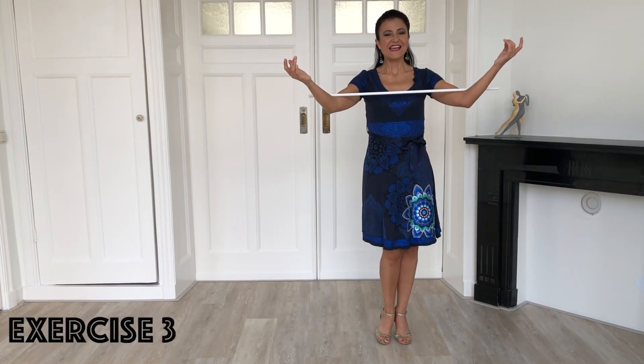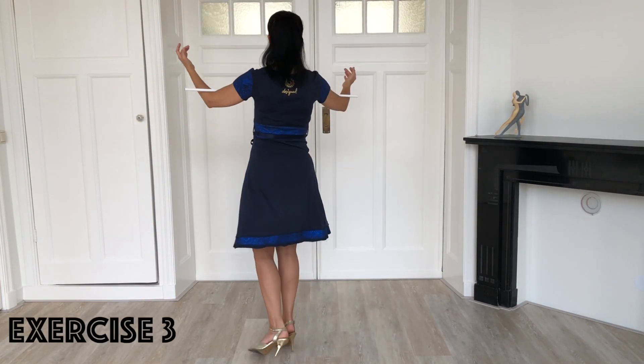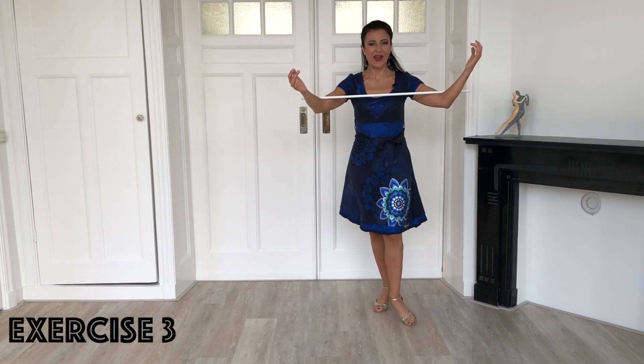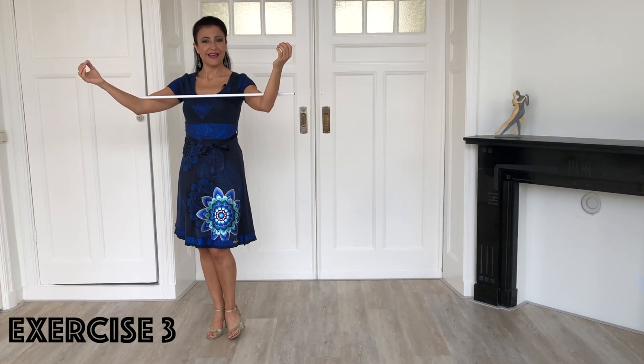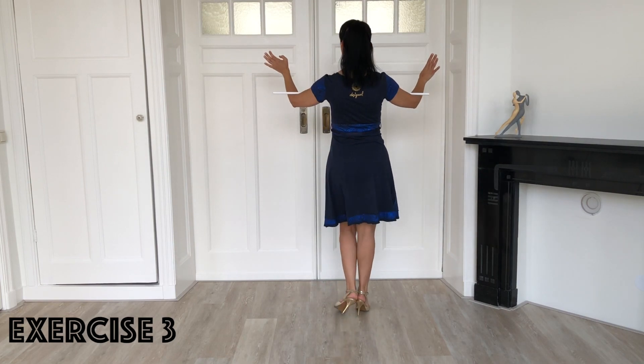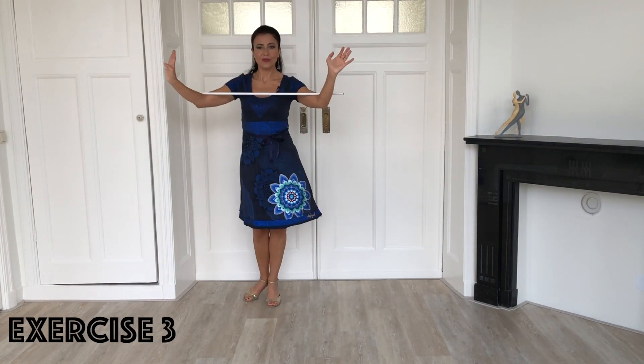Third exercise: step to the side, dissociation, pivot, step forward. Repeat to complete the square. Then with the other leg: step to the side with the left, dissociation, pivot, step forward — and again to complete the square.